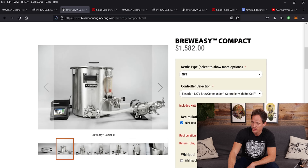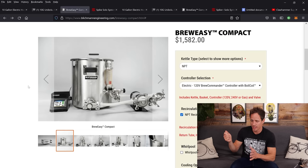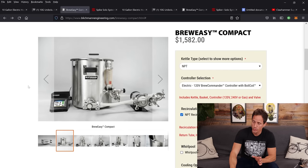One difference on the BrewEasy Compact is it appears to have a sight glass. When we were designing our system we had a sight glass in early prototypes, but as we used it we discovered we didn't actually use it — it wasn't necessary, just another thing to maintain, clean, and potentially break. You can just pop the lid off and check the volume markers on the side. So we didn't include one, though this system does have one.